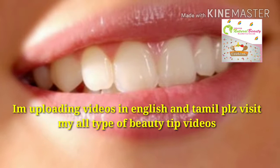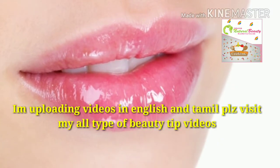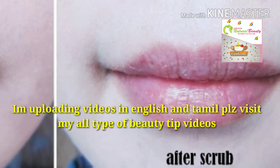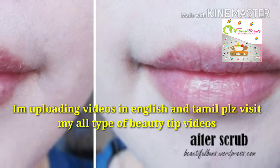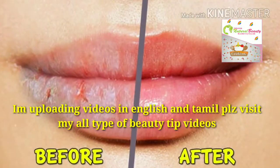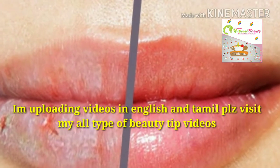These are the five simple steps to get pink lips. Follow these steps to get rid of dark lips. I personally follow these five steps to take care of my lips. Please like this video, share it with your friends, subscribe to my channel, and hit the bell icon.